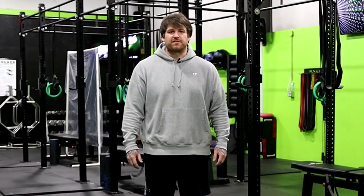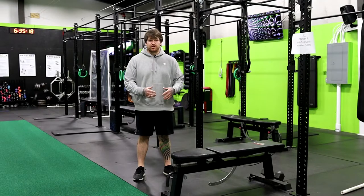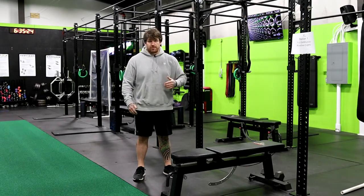Hey guys, Coach Brandon here from Hybrid Fitness. Today we're going to go over a step-by-step guide on how to get your first pull-up. The first step is to make sure we're doing the right things nutritionally. We want to make sure we're staying in the right body fat percentage to make sure we can pull ourselves up the bar as easy as possible.